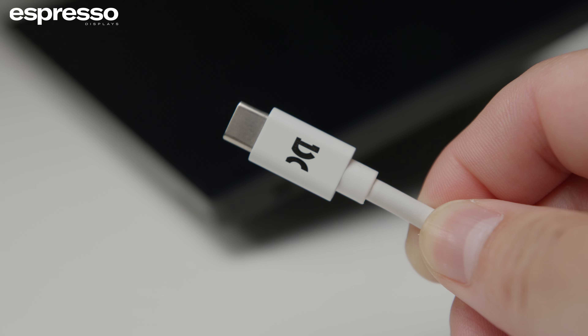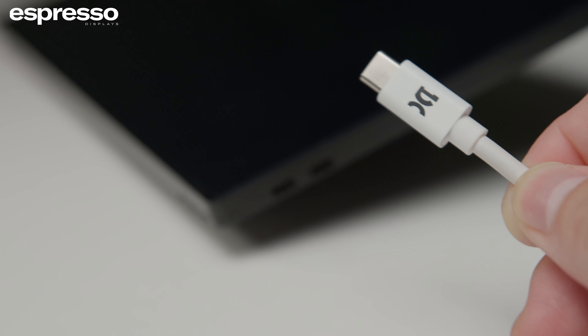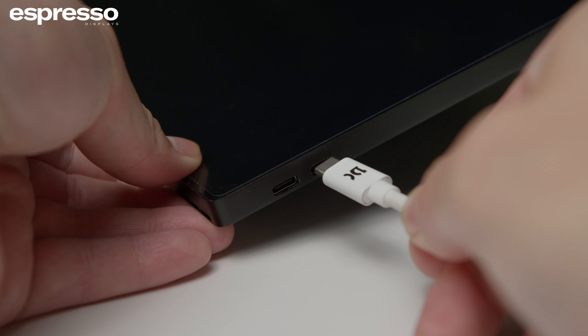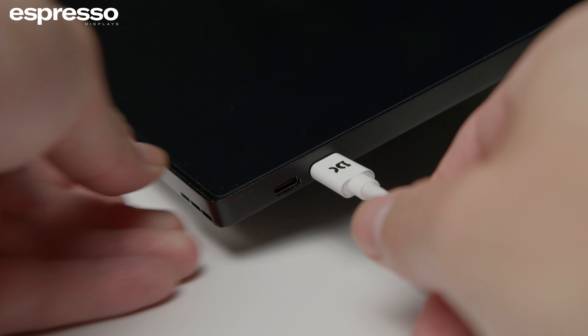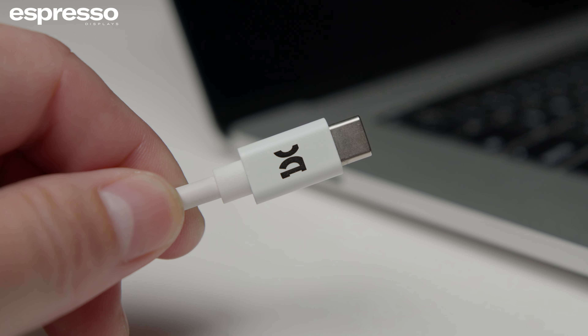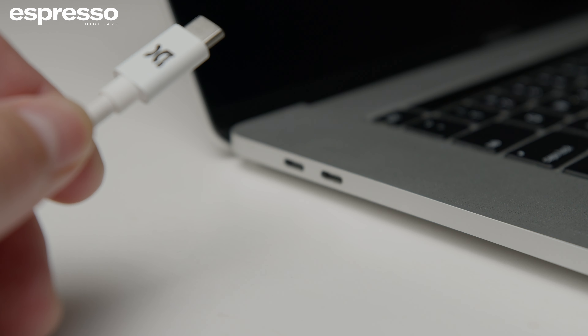Step 1. Take one end of the Espresso Display USB-C cable and connect it to one of the USB-C ports located on the Espresso 17 Pro. Step 2. Take the other end of the USB-C cable and plug it into the USB-C port on your MacBook.